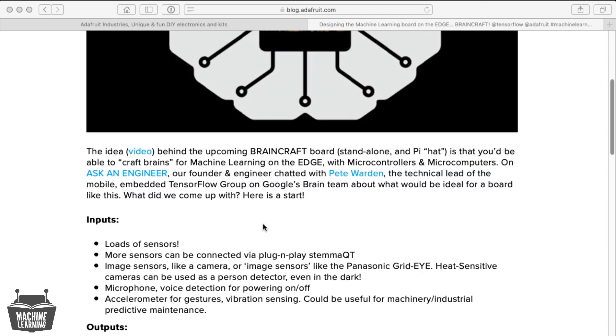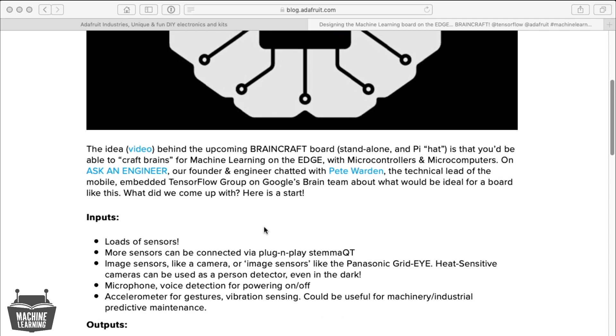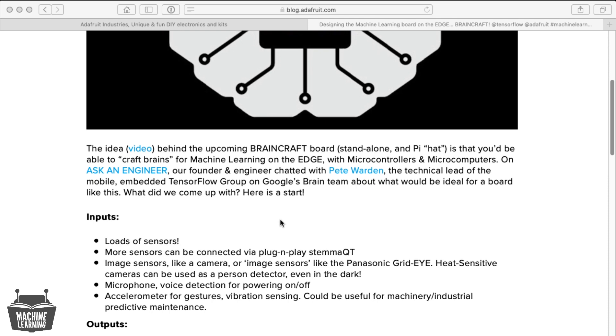So the pieces of the board — we wanted inputs, loads of sensors, more sensors that could be connected via plug-and-play STEMMA QT, image sensors like camera or image sensors, Panasonic Grid-Eye heat sensitive cameras that could be used as a person detector even in the dark, microphone, voice detection for powering on and off, accelerometer for gestures, vibration sensing for machinery and industrial predictive maintenance.